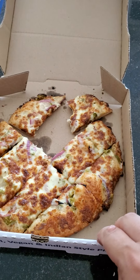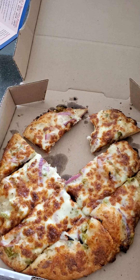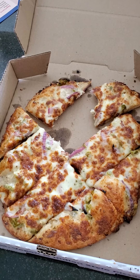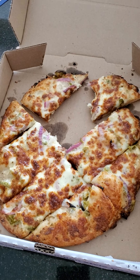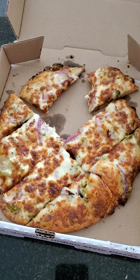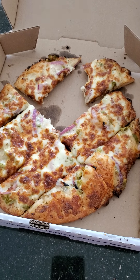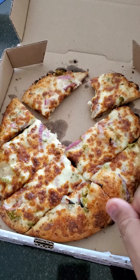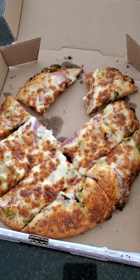If you guys like jalapeno and onion in a bread, give it a shot — you won't regret it. This one is just cheese, jalapenos, and onions in it. And it seems like they put the jalapeno seeds in there too, so you get to taste the seeds from the jalapeno, which is very, very good.